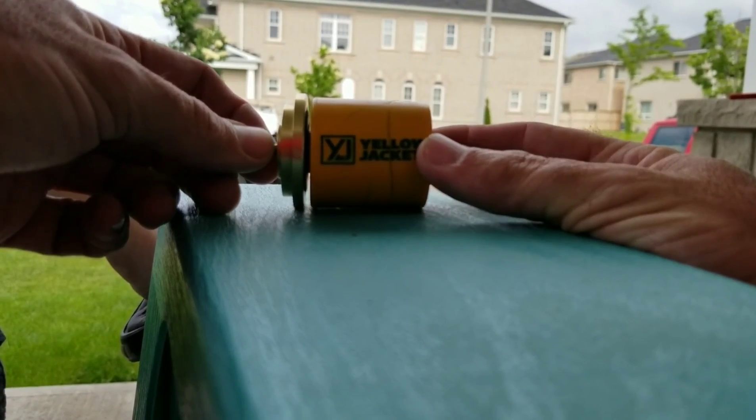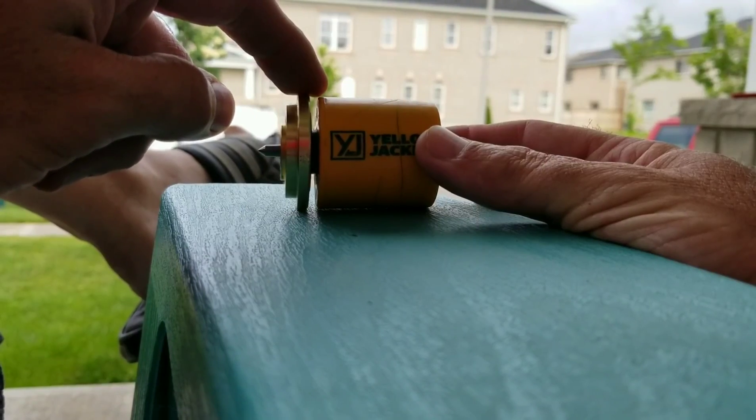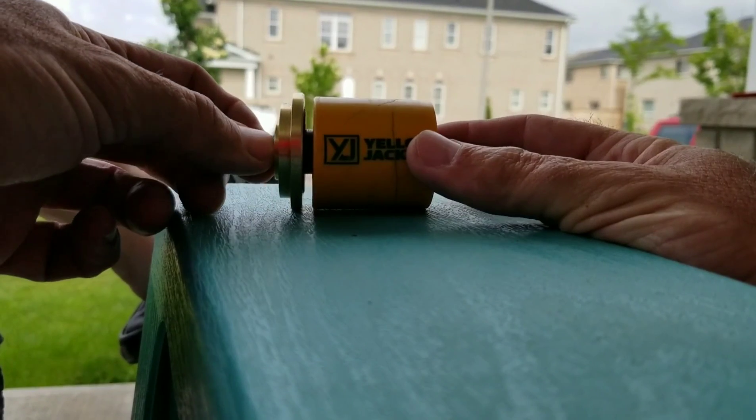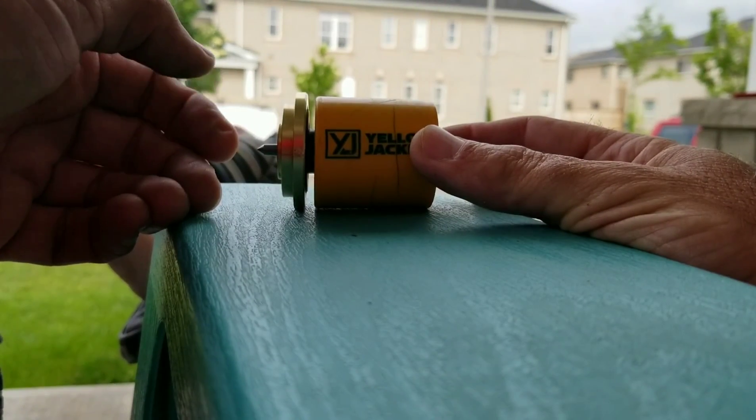You can also use it in a pump-down situation if you're pumping down from the king valve and you need to keep the solenoid valve open. Sorry about the misinformation earlier, guys — I wanted to make this video to correct that. You guys have an awesome day and happy HVACing!